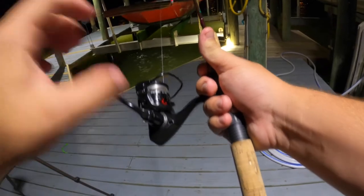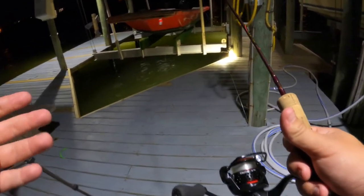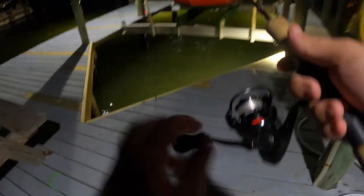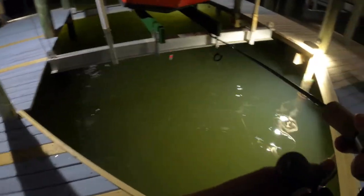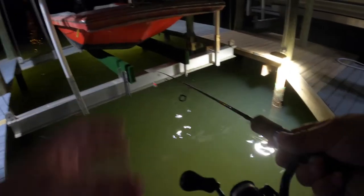Well, the original plan was to take this and do some bream fishing. But unfortunately, with everything going on, I tried to do a bream fishing trip and it just did not work out. So I'm out here at the beach. I want to try to catch some mangrove snapper, which are bigger than bream. They fight much, much more aggressively than bream. So this will be a good test for this small reel.